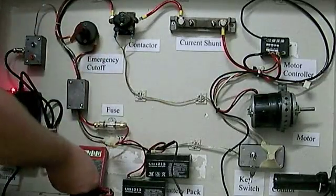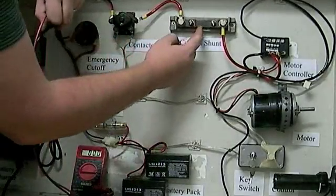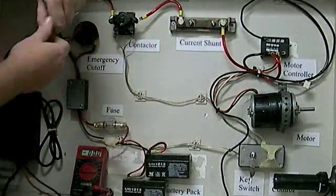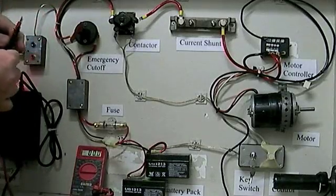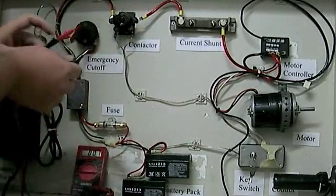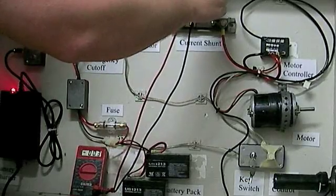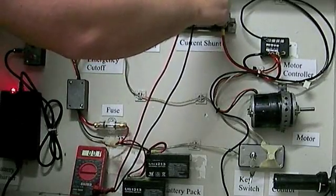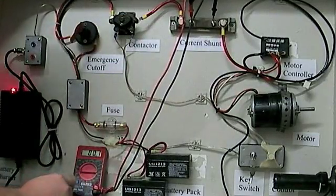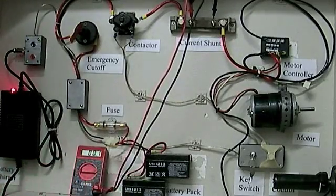Now we can see the shunt at work. The shunt works by measuring the resistance across a known wire between two lead points, so we can see the voltage drop. That voltage drop tells us the ratio of what the amperage is — I just don't know the current ratio of this particular shunt, but we can at least see it's functioning and giving us a number value. I had to put the meter to millivolt reading — it's currently measuring 0.1 millivolts.